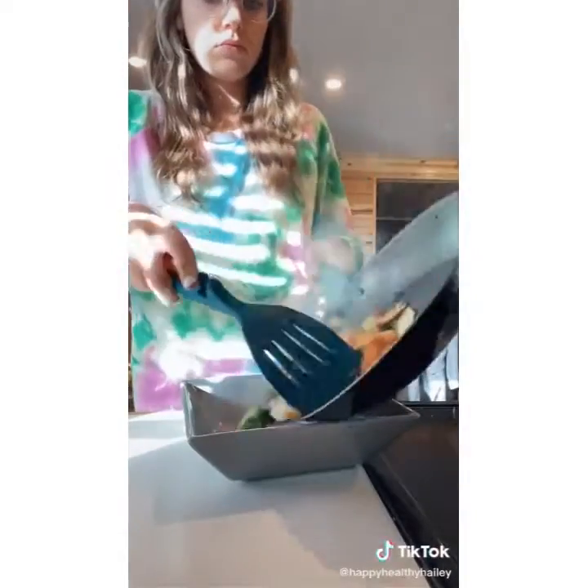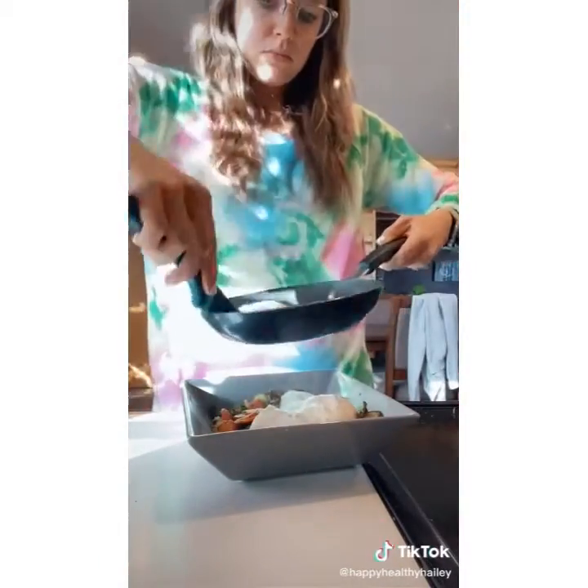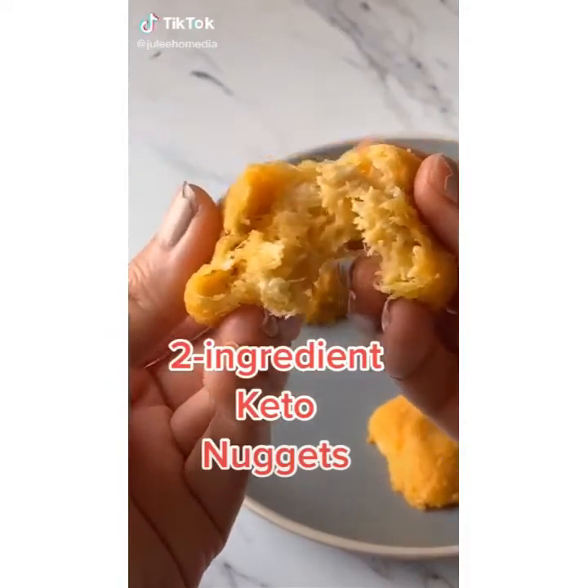My mom showed me the trick: add some water to your eggs, put a lid on them, and you get that nice coating without flipping them over. When your veggies are done, plate them, add the two eggs, add everything but the bagel seasoning, Parmesan cheese, salt, and pepper. It's so good.